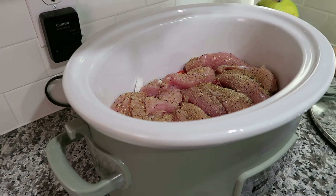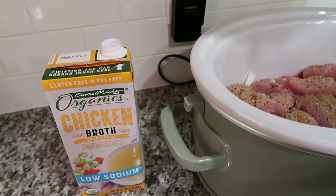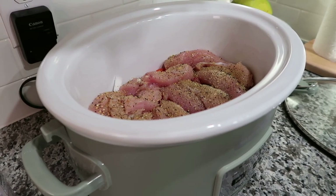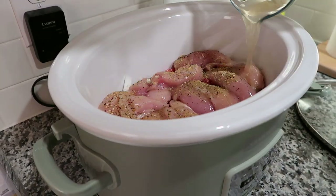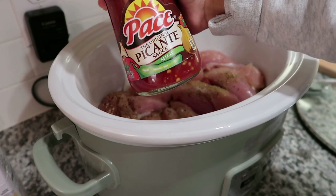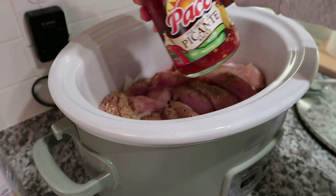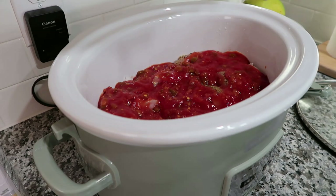I'm not going to do any onion powder because there's already onions in there. The recipe calls for some chicken broth — I got lower sodium chicken broth from H-E-B. The recipe calls for three quarters of a cup. It also calls for 15 ounces of salsa and a 16-ounce picante sauce. I'm going to add all of that in, and then I think that's it.